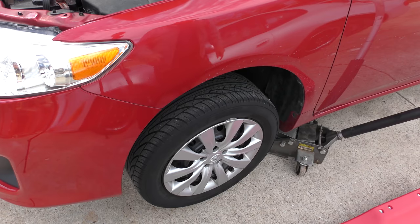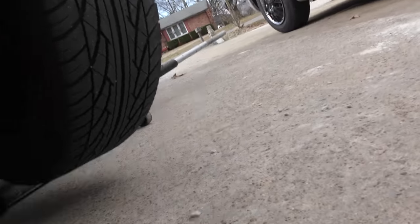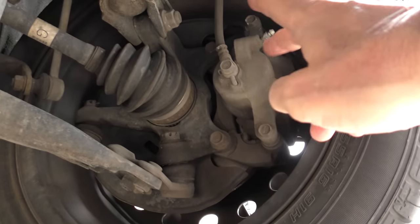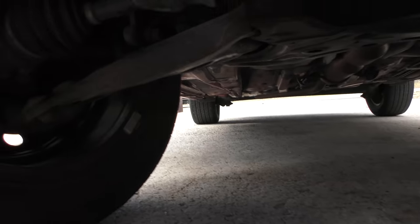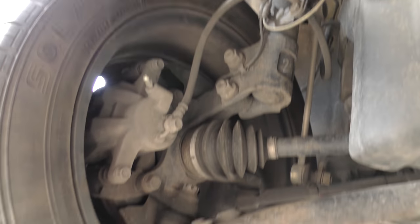Now we got it up, we can just turn the wheel — we don't have to take the wheel off, it's too much work and I'm lazy. Crawl under and take a look. As we can see, it's dry as a bone, the hose isn't leaking. Check the other side — pretty much the same thing, all dry as a bone, there's no leaks.